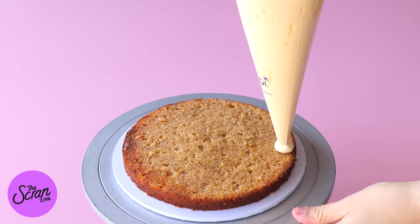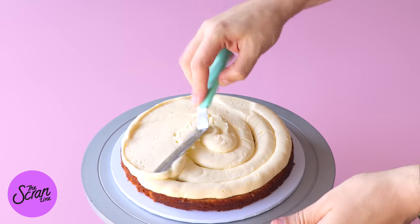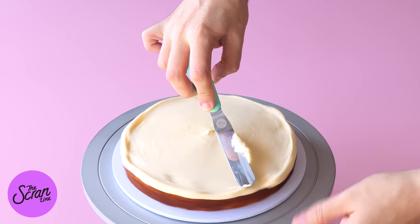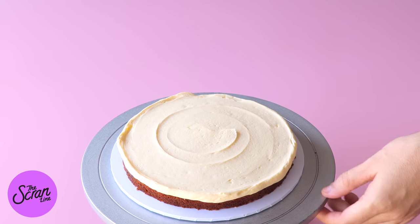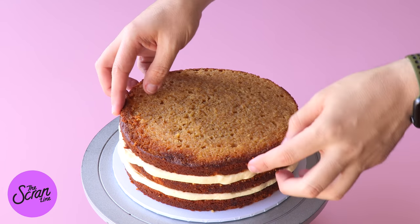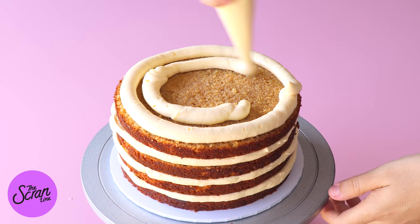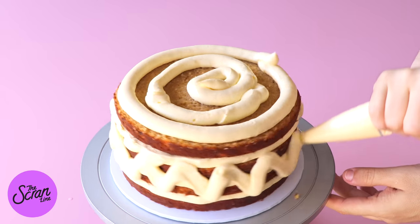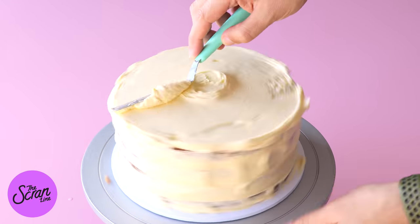I've actually brushed these with that simple syrup we made earlier just to give them a little bit of extra moisture. We're going to pipe a ring of cream cheese frosting on top of that cake layer, fill it with some more cream cheese frosting, and use a spatula to spread it out evenly. Add the next layer of cake on top and repeat with all of the layers. Then we're going to be crumb coating this in some cream cheese frosting — add some on top, some on the sides, and use your spatula to spread it around nice and evenly.